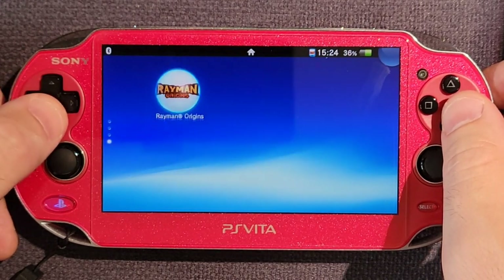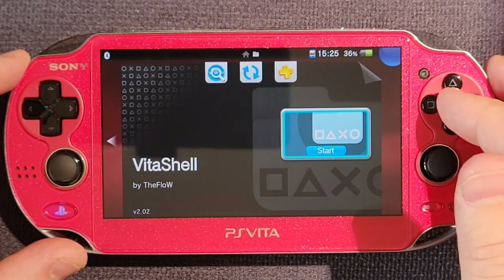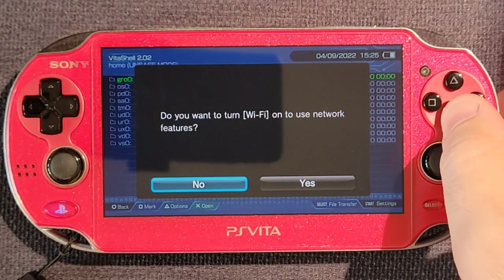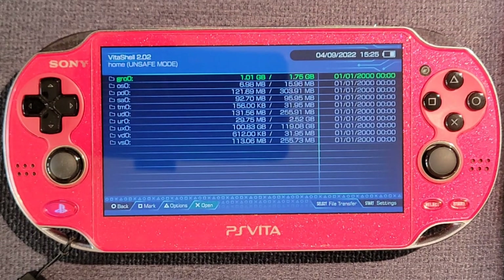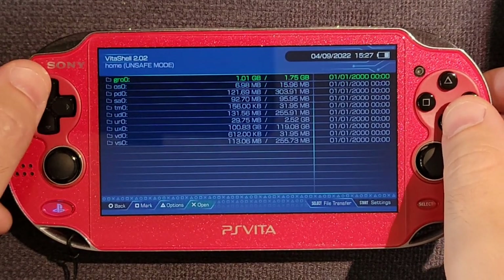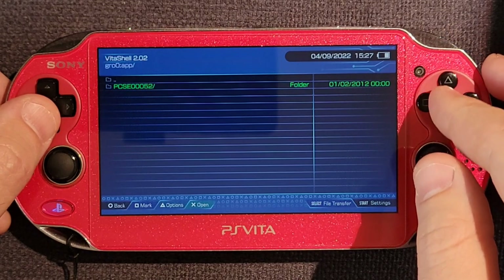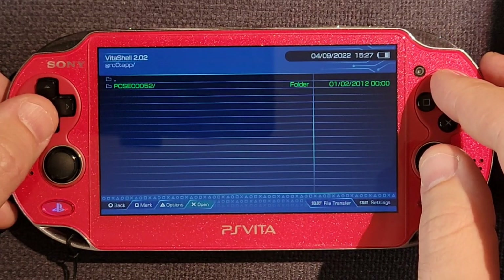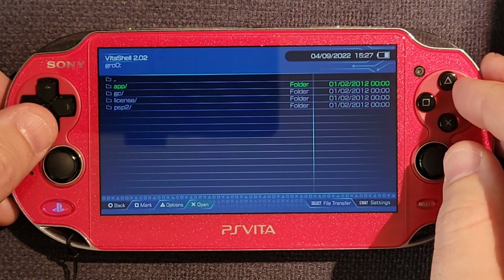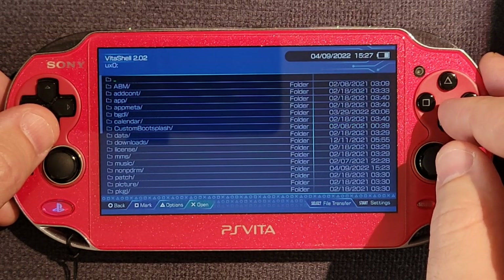And now we can copy the files, so we head on into VitaShell. You do not need Wi-Fi for this. You can see that top entry there — GR0. That's actually the game card slot with a game mounted. So we enter GR0, into the app folder, and we find the game folder. If we highlight that and hit triangle, a menu pops up. You can choose copy to copy the folder. Then head on over to our UX0 — this is our internal storage.